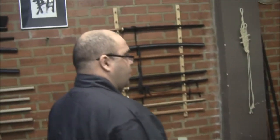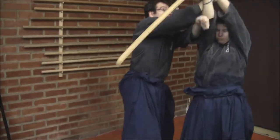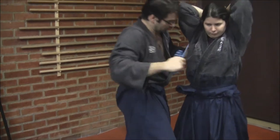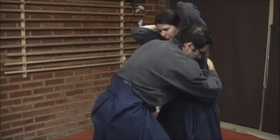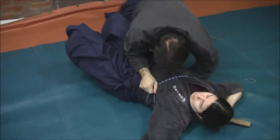This is a very interesting technique where you see that the uke, or the opponent, will be completely trapped by the technique. They're doing it very slowly because they're actually studying the technique.